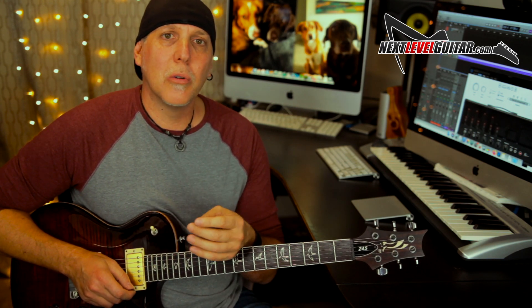Using those bends and vibratos, string raking, slides, hammer-ons and pull-offs — the techniques. You're taking the notes and making them musical, putting them in a musical context. You can't just play the scale up and back — that's not musical. You have to take the notes and work them. String bending is one of the most emotive things you could do on the guitar, and that'll really get you sounding musical quickly.